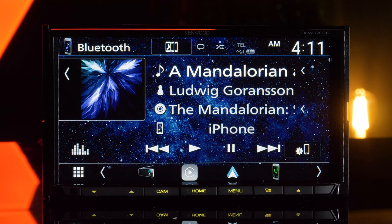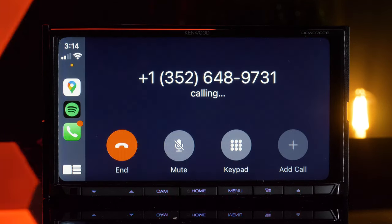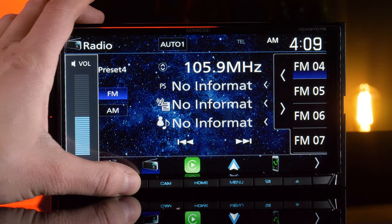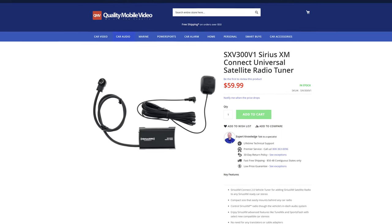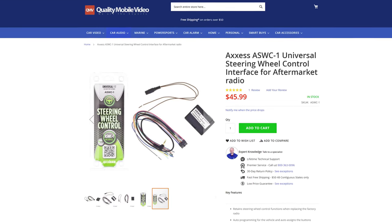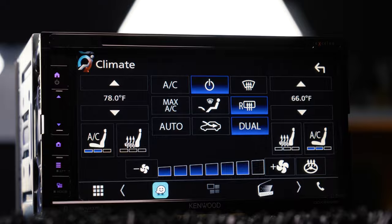The built-in Bluetooth allows hands-free calling, voice recognition, and wireless music playback. The radio tuner features 18 FM and 12 AM station presets. This stereo is SiriusXM ready with the SXV300V1 universal tuner, and steering wheel control ready with the ASWC-1 interface. Expand the radio even further with the iDatalink Maestro RR for a seamless interface with your factory system.